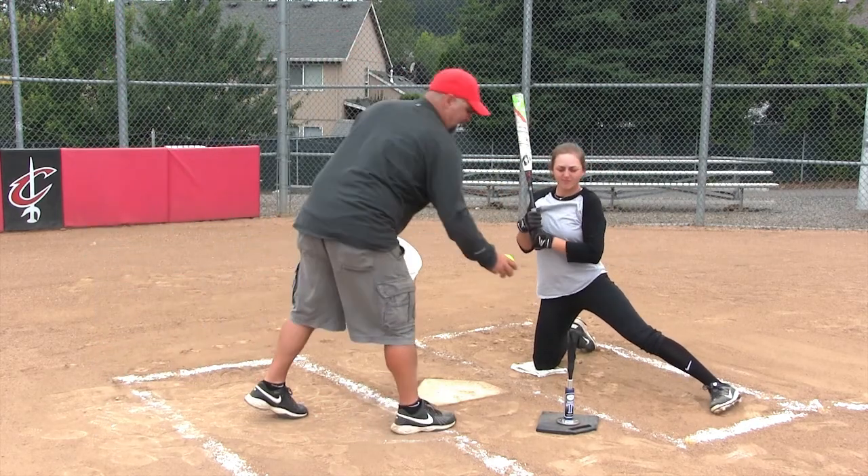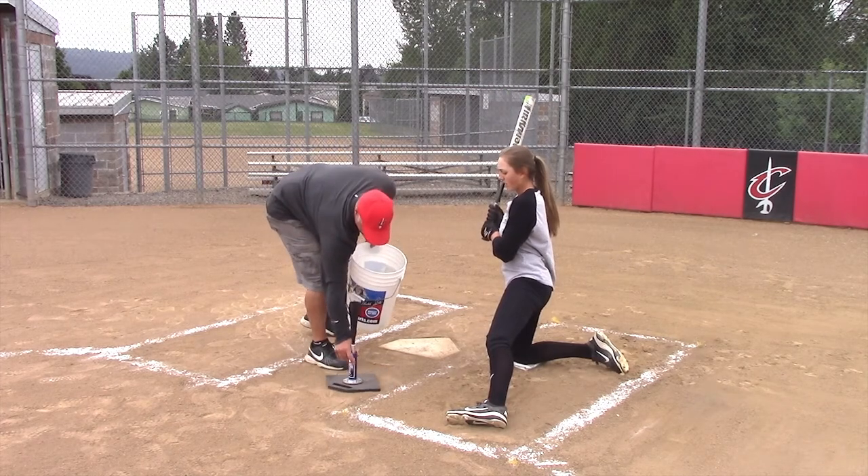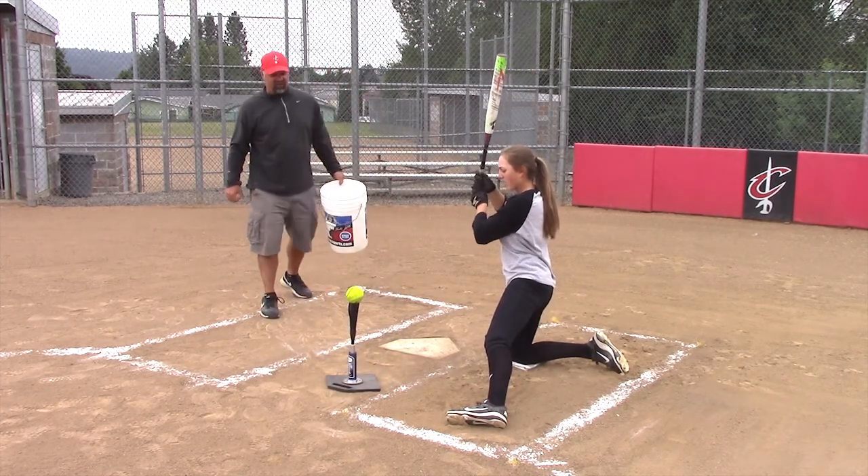That's better — a little inside out. So we'll scoot the T just a little bit forward. We want her driving down that 5-6 hole.